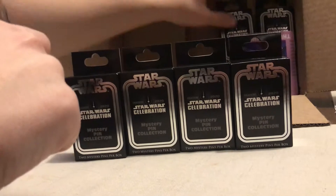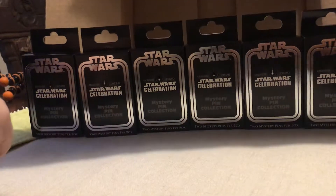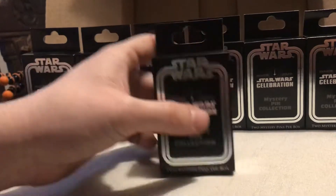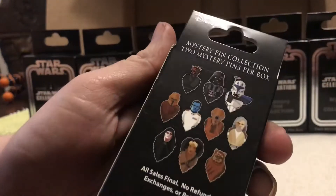We got eight boxes, two pins each inside. Here's what the front looks like. Here's the back. So here's your collection of characters.